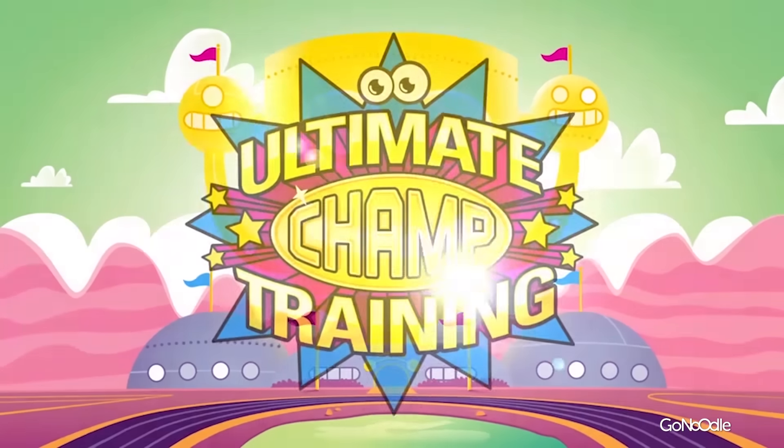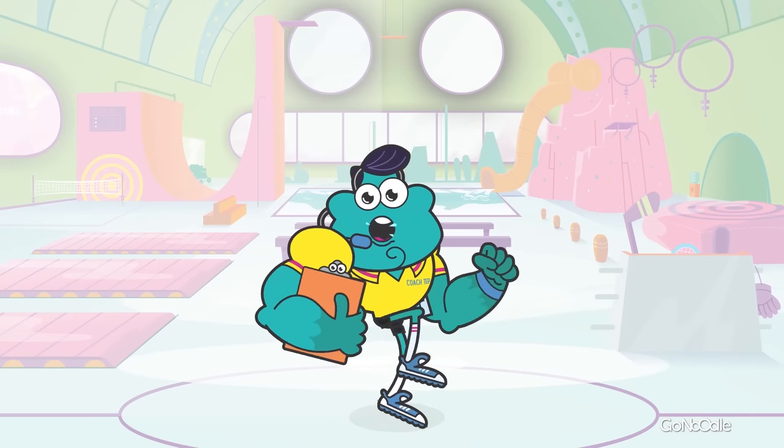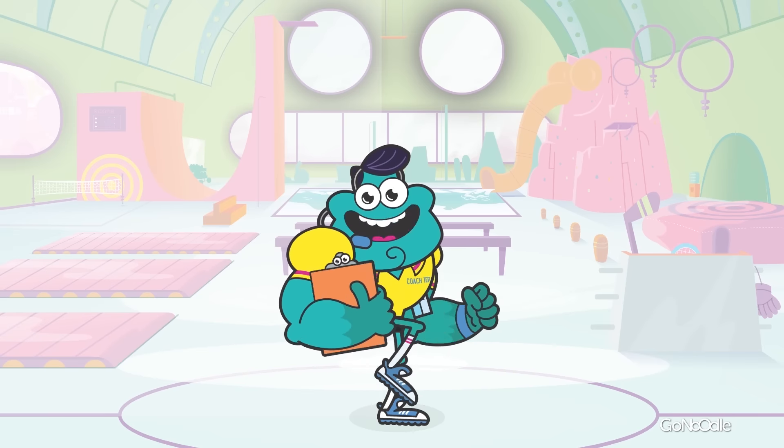Ultimate champ training! Howdy y'all, I'm Coach Terry — you can call me Coach Terry. If you're riding ahead of the herd, take a look back every now and then to make sure it's still there with you. Let's do this!